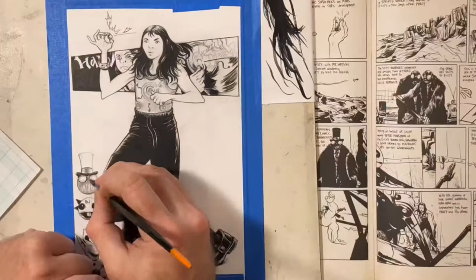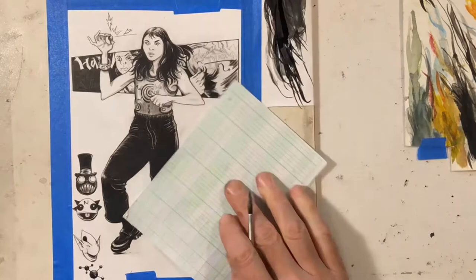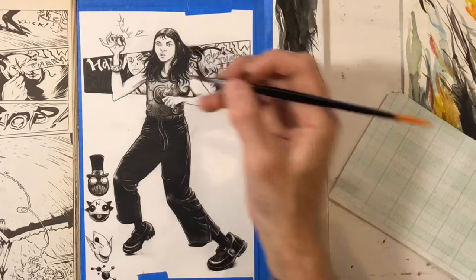I left a couple little highlights here and there. Her vest armor plate — whatever that shirt thing is — I think it controls her gravity or something. There's a fight scene in the issue that I took those panels from where she hits the button and kind of flips upside down and starts running on the ceiling — it changes her gravity or something. Pretty cool.